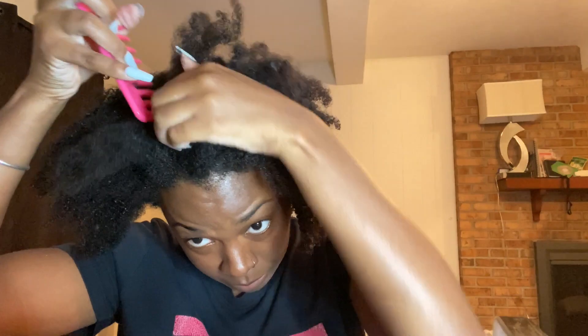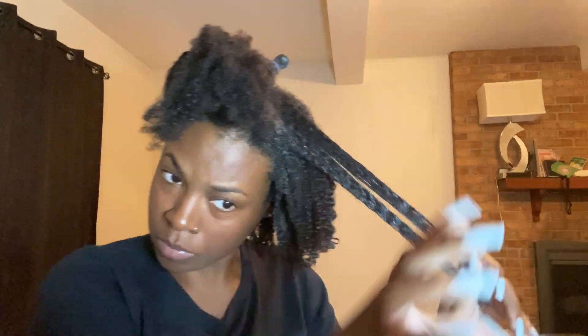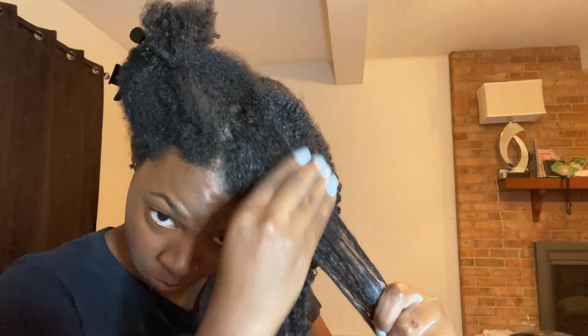Now here I'm just trying to attempt to put in a deep side part. As you can see it's really raggedy, but that doesn't matter — we're just going to move on. So now I'm just going to go ahead and skip through the rest of this side of my hair.